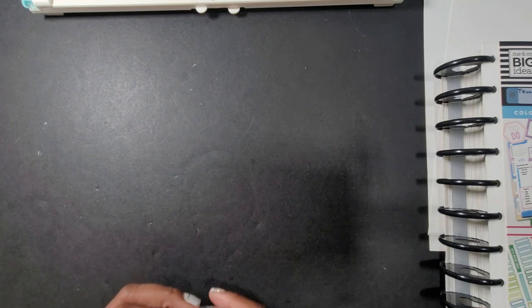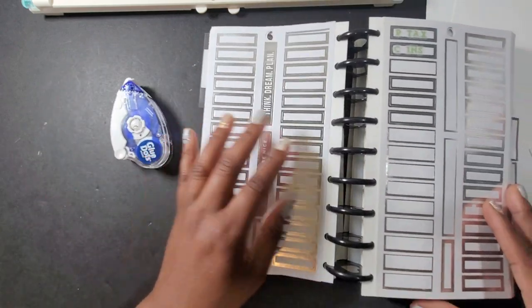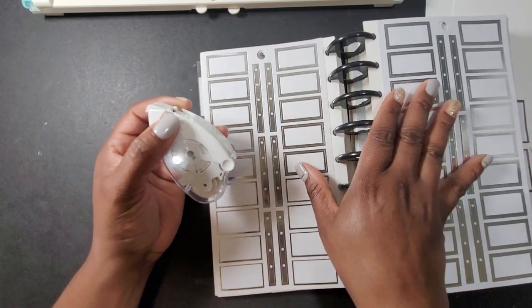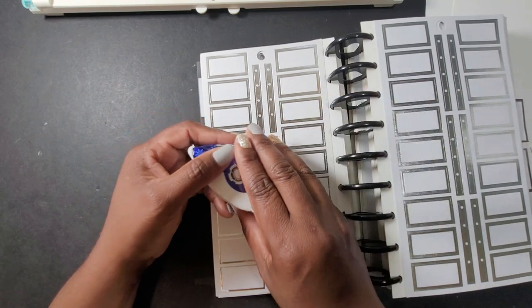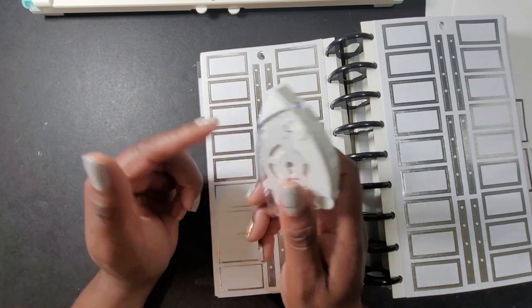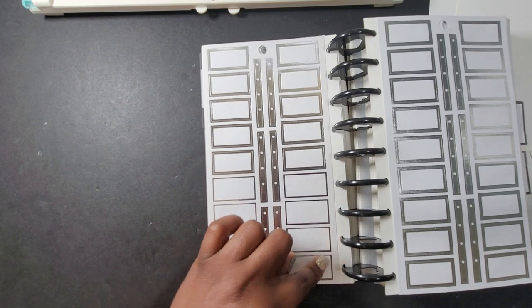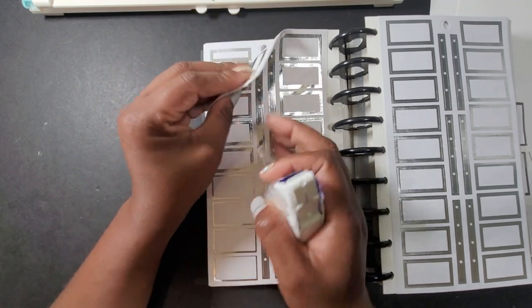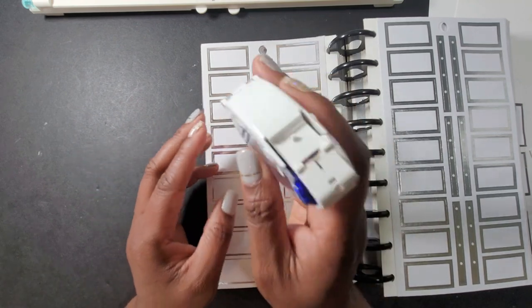Next we're going to talk about adhesive — how are you going to be gluing your sticker pages together? One of the most common things to use is a tape runner. I started using the tape runner when I was doing this sticker book and I ran through about three of them because I have three sticker books. You'll use about one tape runner for every 30-page sticker book — you might even find you need a little bit more. When putting the adhesive on, I do not do the whole entire page — only certain strategic spots, enough to make sure it adheres.